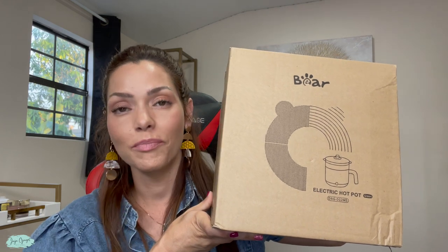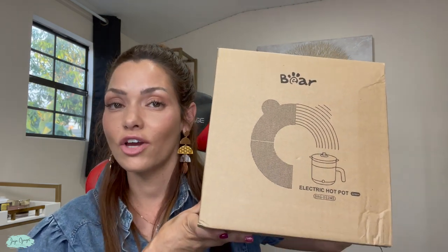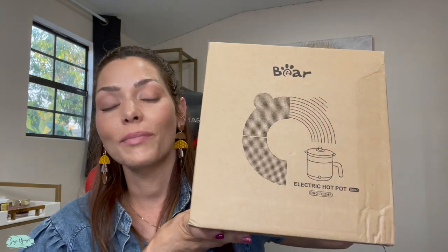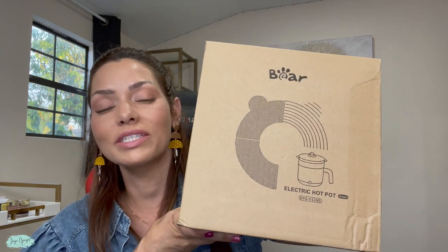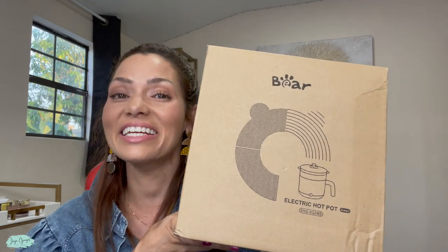Hi, I'm Juju Gorgel and I just received this bare electric pot for evaluation, but the opinions are my own. I'm going to show you exactly what comes inside the box and exactly how it works, so let's go ahead and take a look.